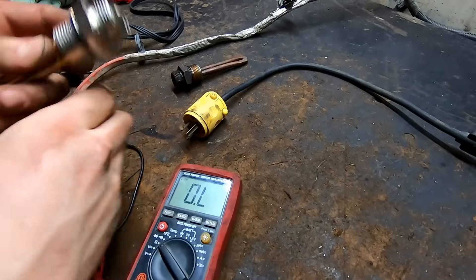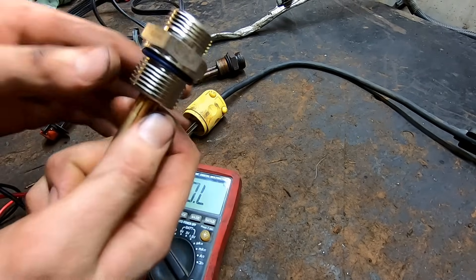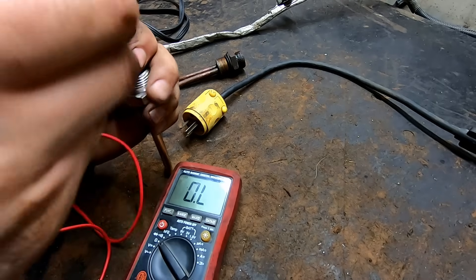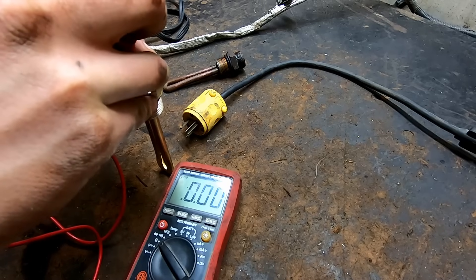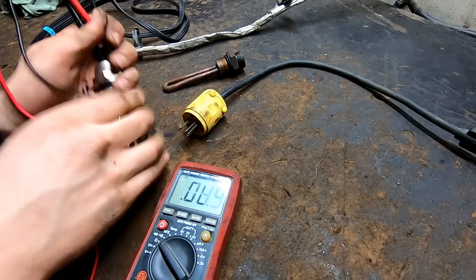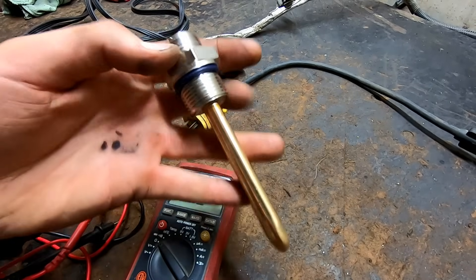I've got my new block heater - nice shiny new one. It comes with a new cord so we'll be using the new cord. We'll quickly check the resistance on this to see how much this one has compared to the other ones. Watch - it says zero but it will slowly climb up until it kind of matches out. Right there - 14.9 ohms resistance. That is what this one has. Remember that other one on the Chevy was more like 30 or so, but that's how much this one has.